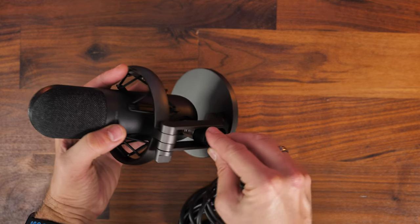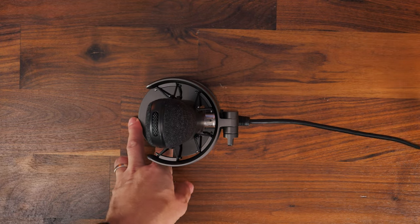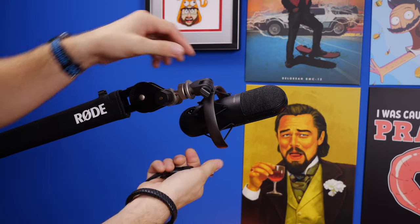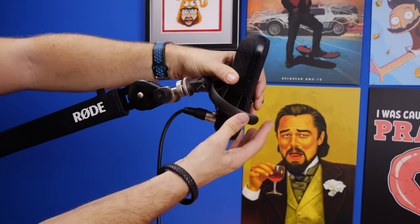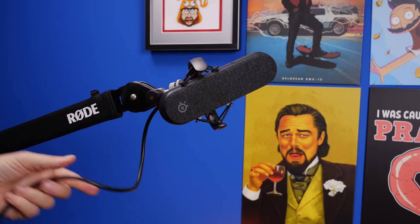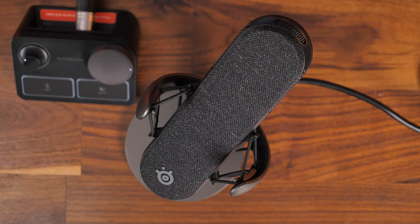We start with the hardware setup. You've got the Alias Pro microphone with its XLR connection. Connect the XLR cable at one end to the microphone and the other end to the controller. I'd suggest getting it onto a boom arm — the Rode PSA1 Plus shown here — to put it close to your face, reduce the gain, and make it sound nicer. Make sure the SteelSeries logo faces you, as that's where you'll be talking into.